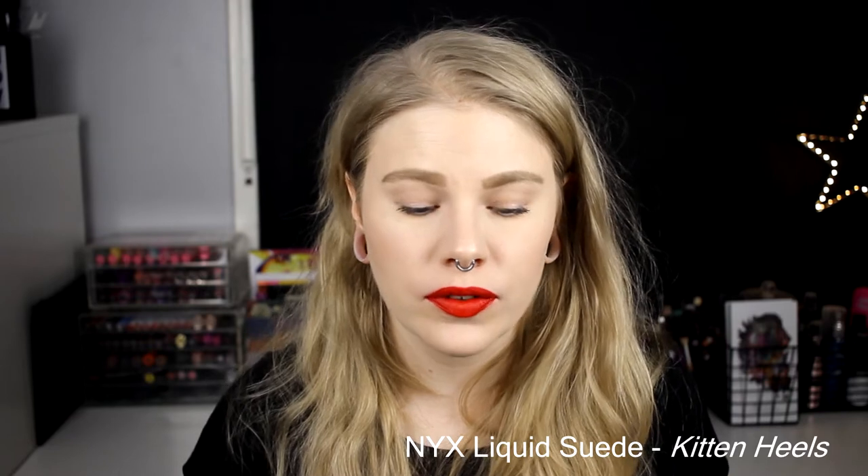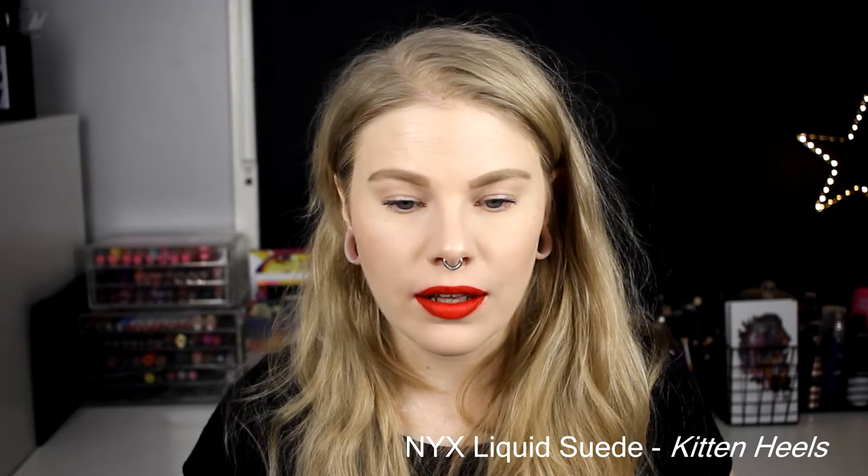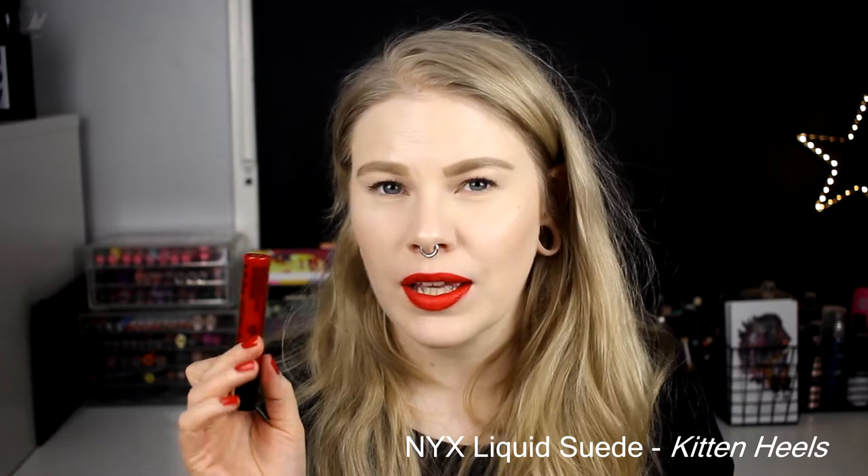Next up we have one of my absolute favorites — this is NYX Liquid Suede in the color Kitten Heels. This one is pretty light but I love the liquid suede formula. I don't like the applicator but I love the formula. This color is so nice — it's really red, a really nice red. I love the formula of these NYX Liquid Suedes, they're some of my favorite liquid lipsticks. It's a nice red — that's all I can say.